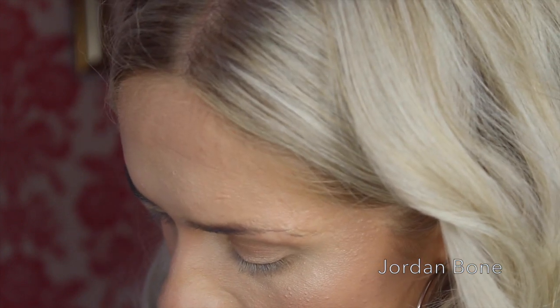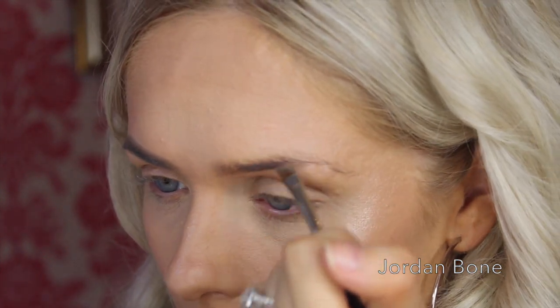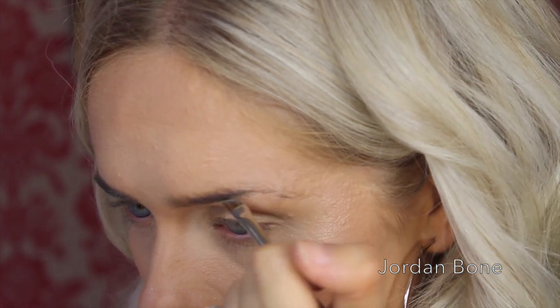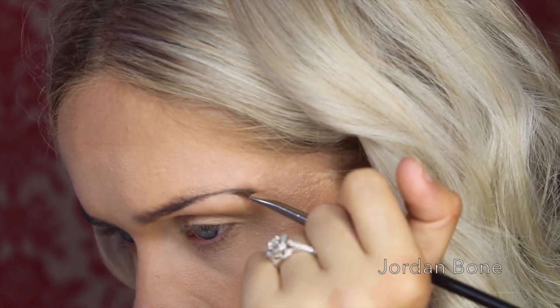So what I do is I put my brush in the Dip Brow Pomade and I don't start at the front of the brow because we leave that bit till the end. I start around the middle and I angle upwards towards the arch — so right now we're carving out the shape of the brow. Once we've done the bottom half, I go towards the tail.